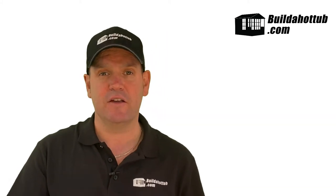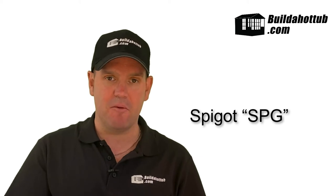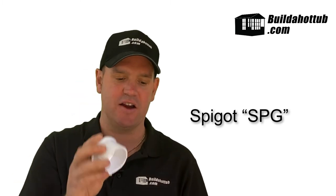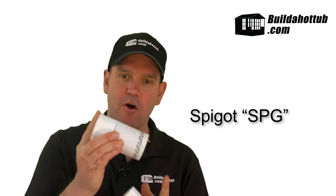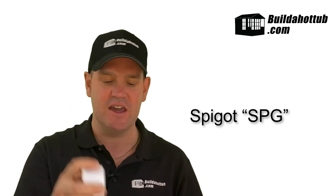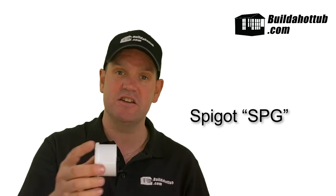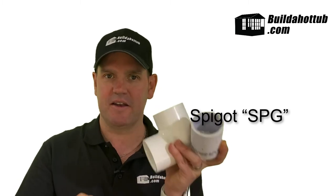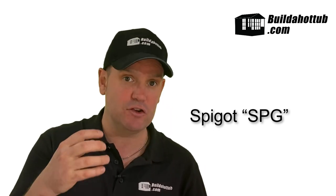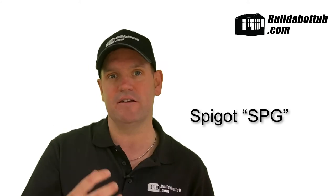The next type of connector is called an SPG or spigot connection. These are slightly different — I've got my socket connection, my pipe, and an end cap that is a spigot connection. A spigot connection will not fit over or into pipe, because it's exactly the same width as the pipe itself. So a 2-inch spigot connection, or SPG, is exactly the same width as a 2-inch piece of pipe. That means spigot connections are designed to go inside of other plumbing fittings — my 2-inch 90-degree fitting will take the spigot end cap. Spigot connections don't go inside or over pipe; they're the same diameter as the pipe and go inside other fittings.